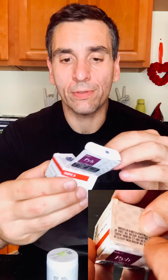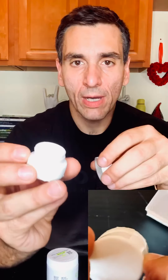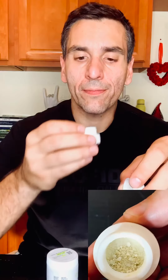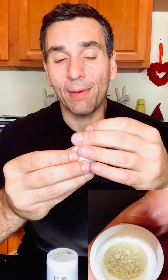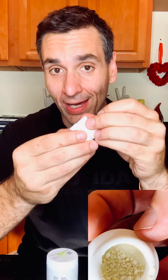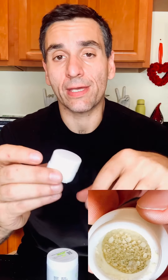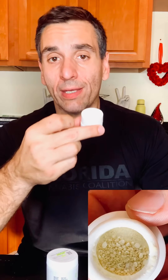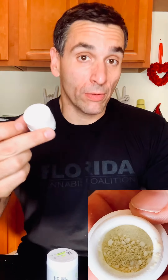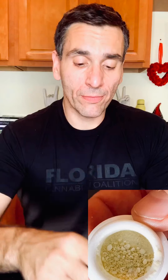This is the Puck Yeah strain from Trulieve — Blue River Terpenes. This is also kind of like a powder form. It smells amazing. But this is actually not activated. I couldn't just chug this or put it into a drink. This has to be heated up — put into a joint or a dab rig. I like to use my Puffco for stuff like that.